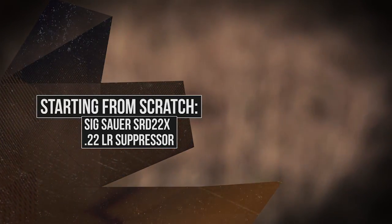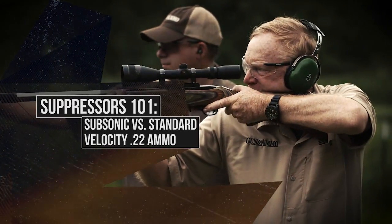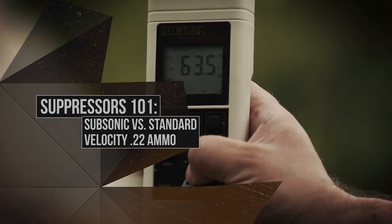And speaking of suppressors, at Suppressor 101 this week we're going to investigate the differences between shooting subsonic versus standard velocity ammo through a suppressed firearm. We've got a great lineup, so please stay with us.